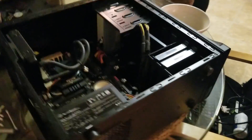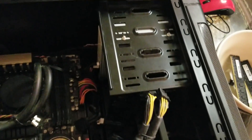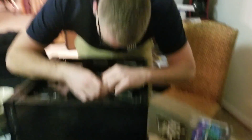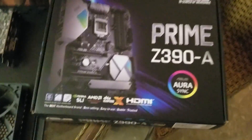When you start looking for a new CPU, the first thing you should look for is the socket type. For Intel — the brand of both my old and new processors — my old motherboard ran off of an LGA 1150 socket. More relevant models will run off of an 1151 socket. Look for that number under your motherboard purchase and processor purchase.